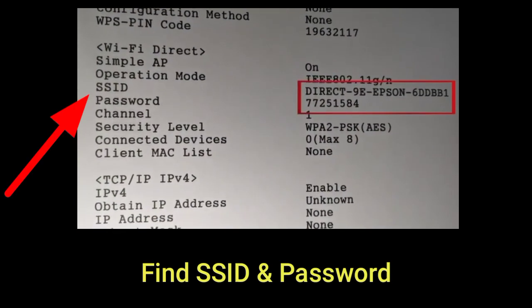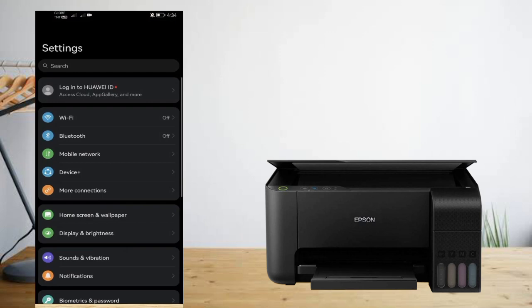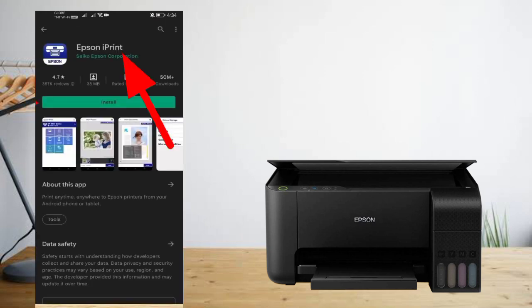Here you will find your Wi-Fi Direct SSID and Password. Now open your smartphone and connect with your normal internet connection. Then from the Play Store, install the app Epson iPrint.